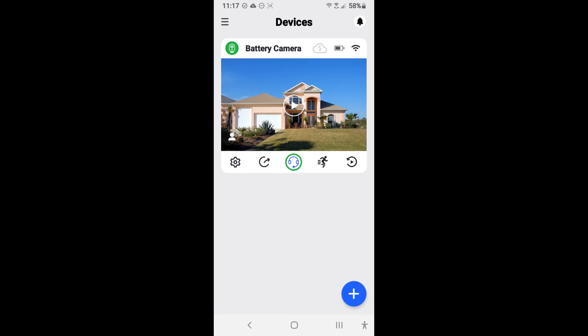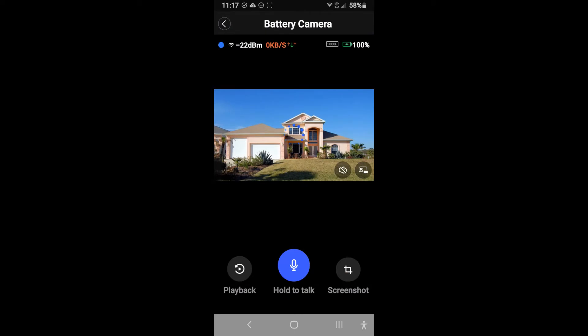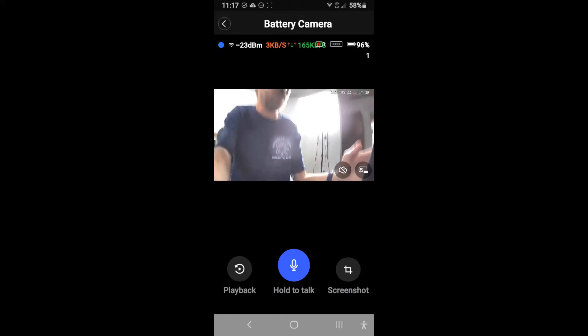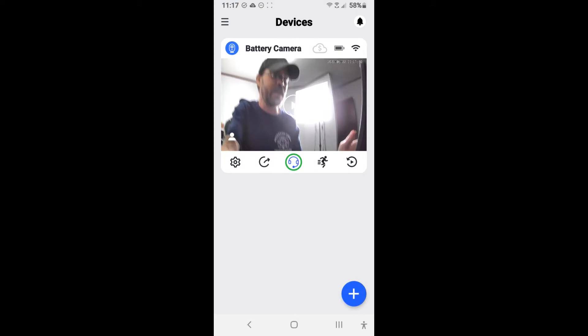Now we can see we have the option to do talking through the camera. We can rotate it, take screenshots, do a live view, rotate the device, and we have our playback. That's the actual live view of the camera right there. We can also test the input lag — it is a little bit slow, even though it's right next to the router. So that's something to consider, but all of these cameras have a degree of lag.